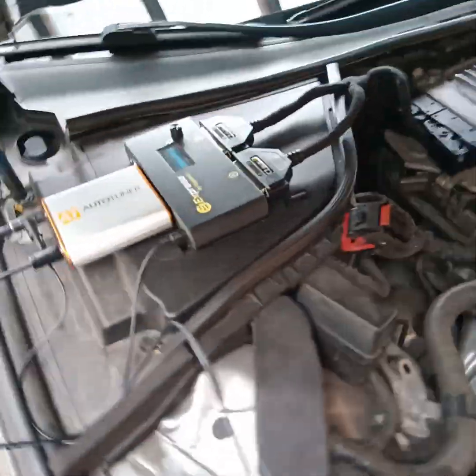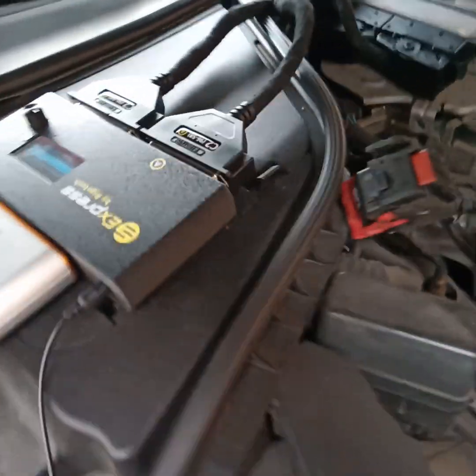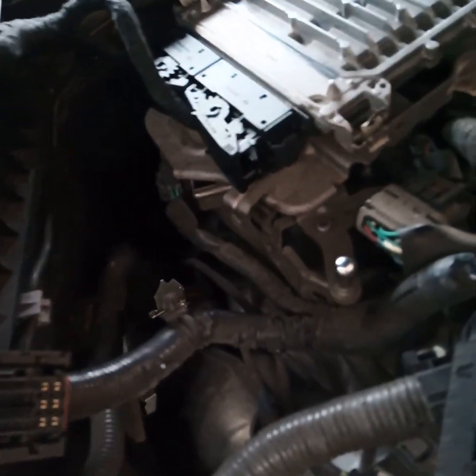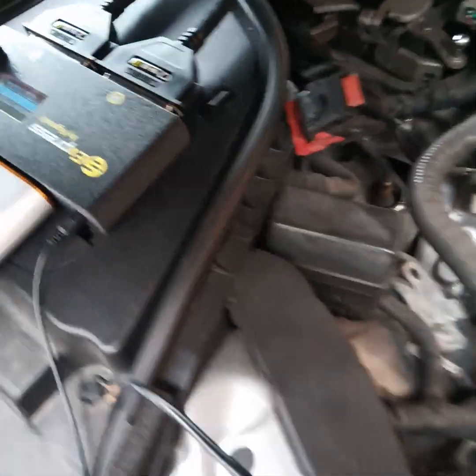I'm using Auto Tuner and of course our Express Bench Cable to make the connection between the tuning tool and the ECU. I need the real read to check the current state of the software, so in the menu of the Express...